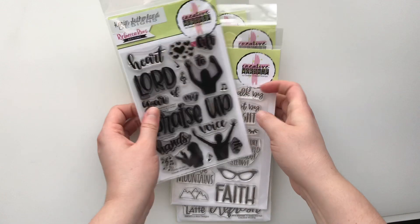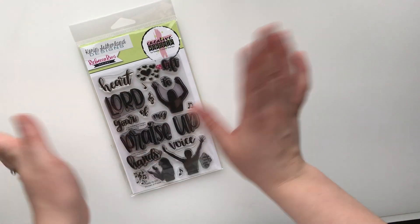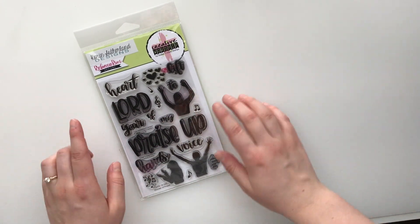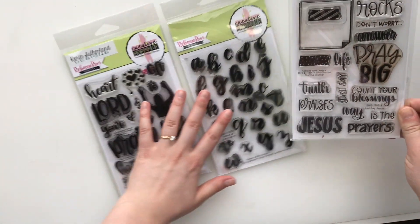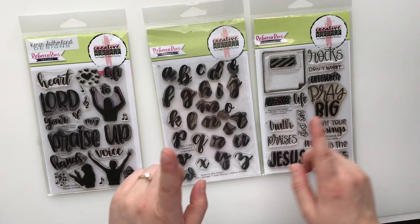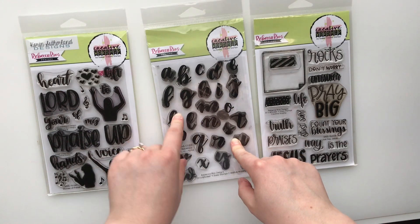This is the very first one that I ever got. I went to the Sweet and Sassy Stamps Retreat in September of 2018. I have a whole YouTube video where I walk through — it has pictures and videos from the event, and I'll link that down below. So this was the retreat stamp set. And then also when I was there, I purchased that set, and I think this set too because I got a special discount.